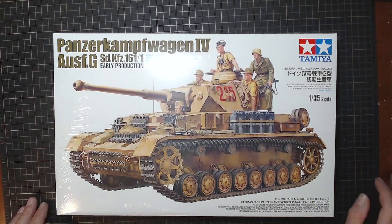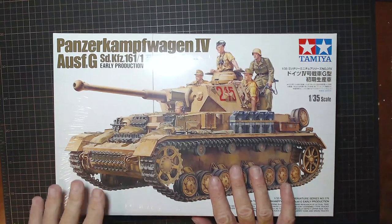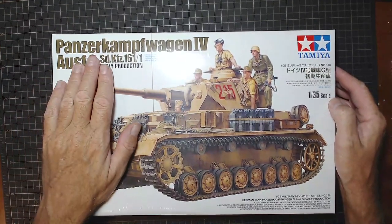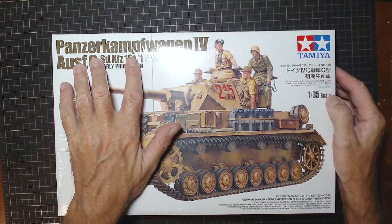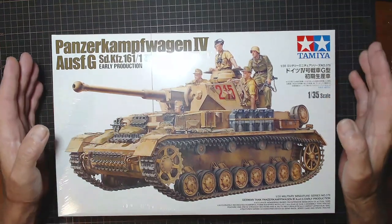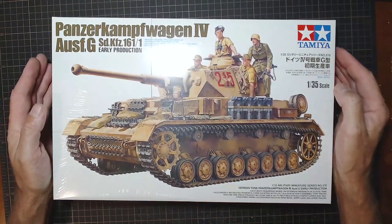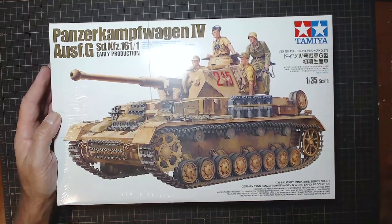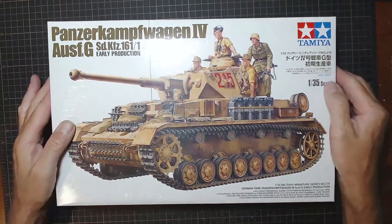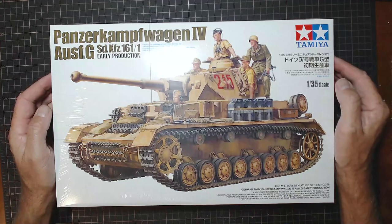Hello and welcome to scale modeling, and welcome to my unboxing of this tank from Tamiya. It's a 1/35th scale - I will try and pronounce this - a Panzerkampfwagen. The reason I have a problem pronouncing it is because I have never done a tank before. This is planned to be built during a group build, which I'll talk about a bit later. I just received this today and we're going to open it up - it hasn't been opened yet - and have a look at what's in the box.